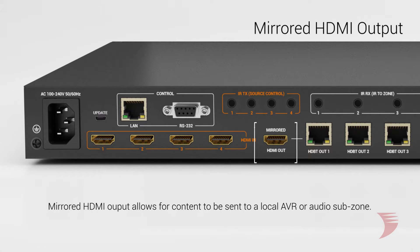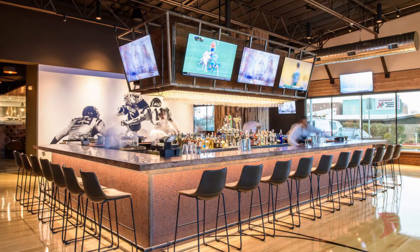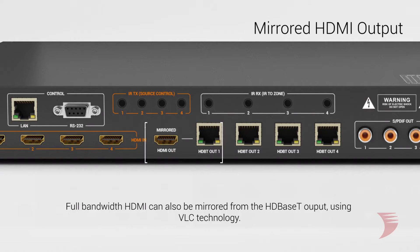The inclusion of a mirrored HDMI output can send content to a local AVR or subzone anywhere within the installation, expanding the screen capacity to 5 displays. And now with the addition of VLC technology, full bandwidth HDMI can be mirrored from the HDBase-T output, so quality content will never be compromised at any point in the system.